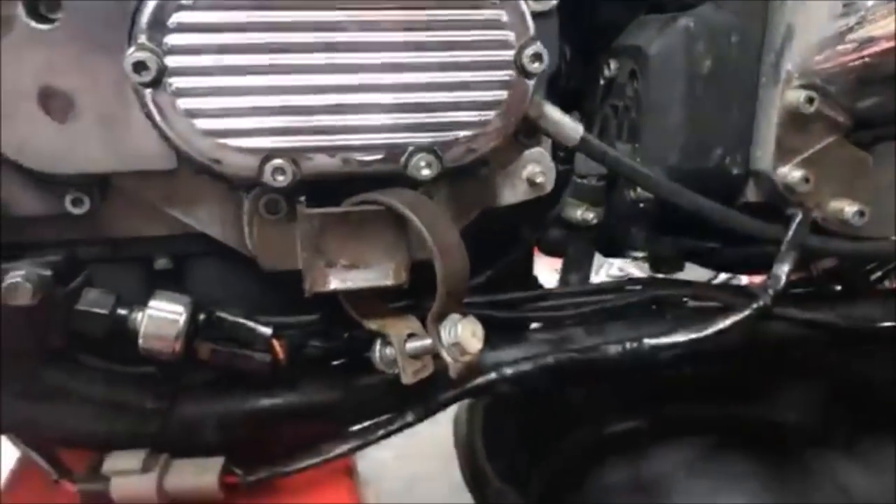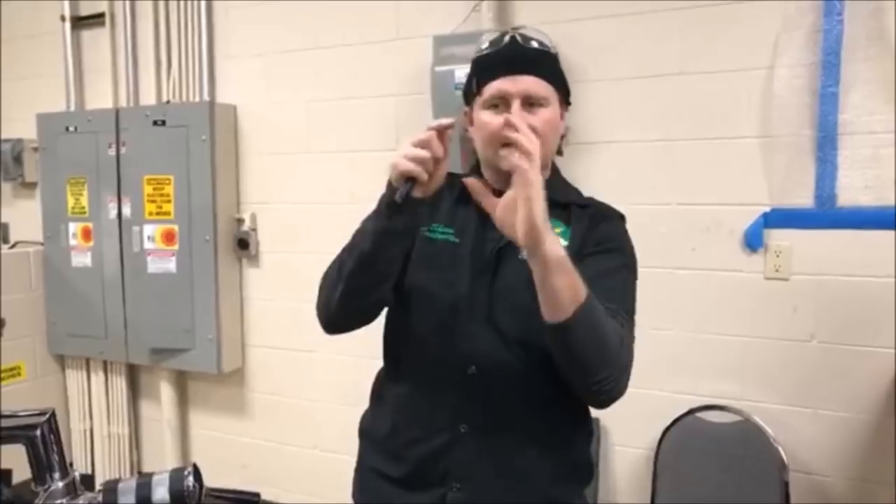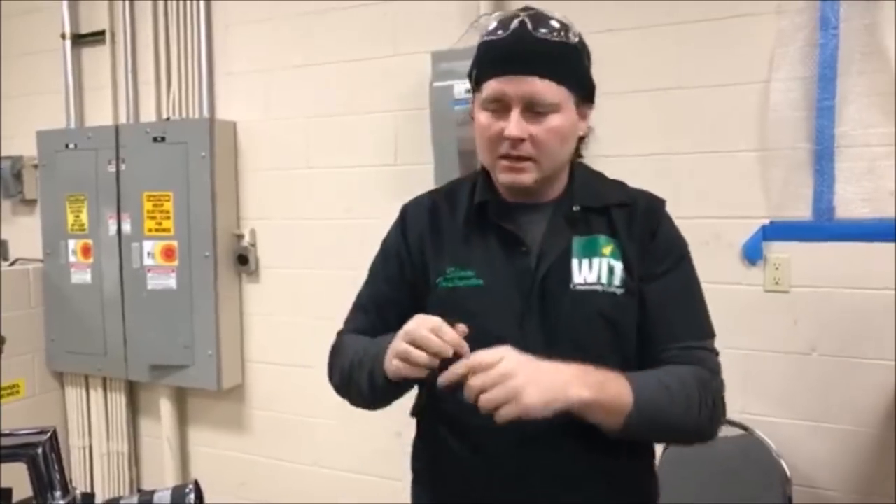You've got to remember this: this bike is vibrating. It's a rubber-mounted motor. Cable and wire routing is really crucial because they're going to vibrate even more on any V-twin motorcycle, and you're going to get that chafing.